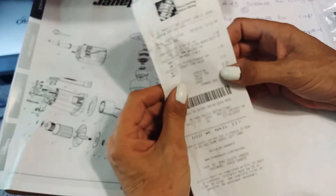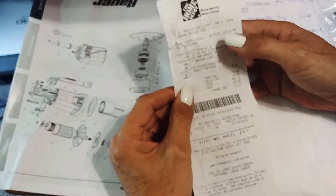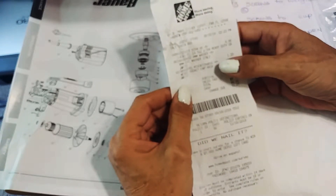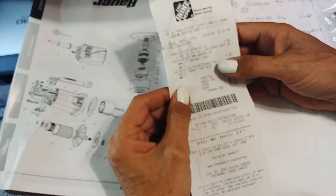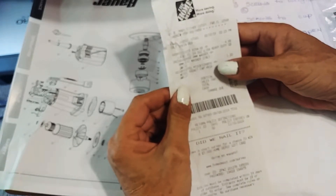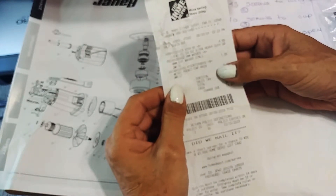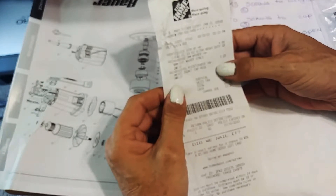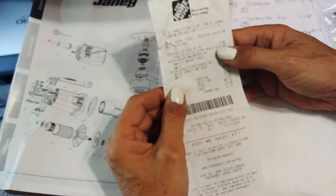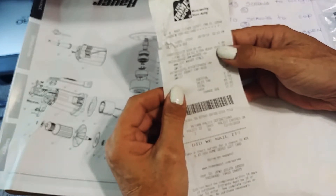You have to go to the machine screw section, way at the end. The first guy I asked said they didn't have them at all. Then I went to another guy and he showed me what they had — metric and machined — and they fit just right. I was going to go for stainless but he said these are even tougher.